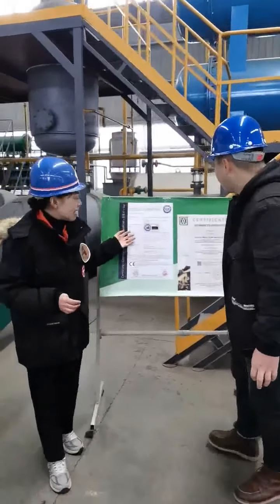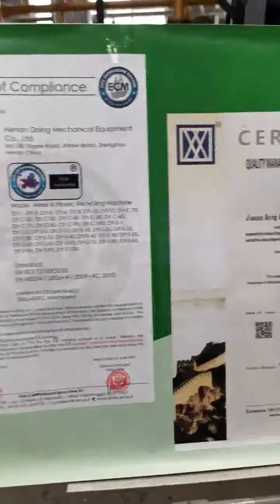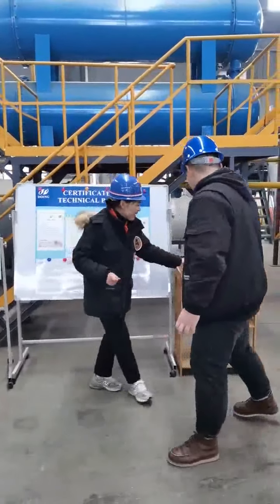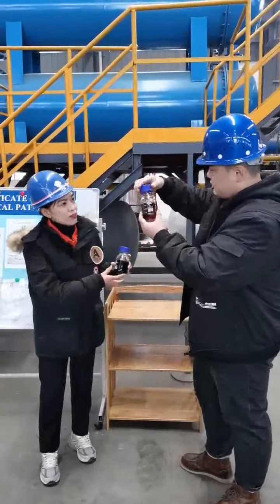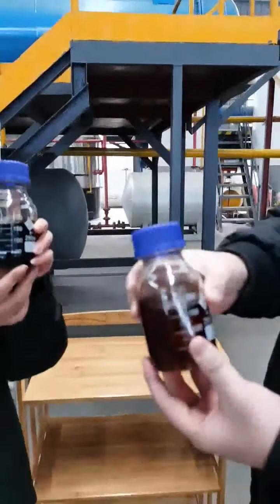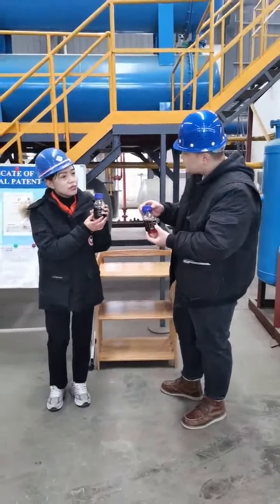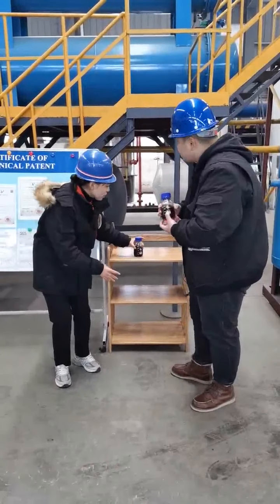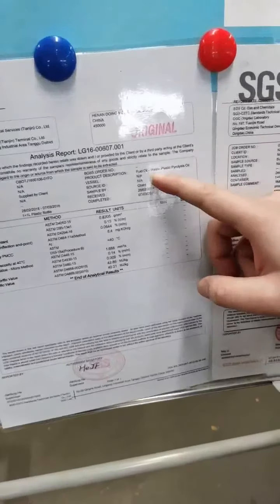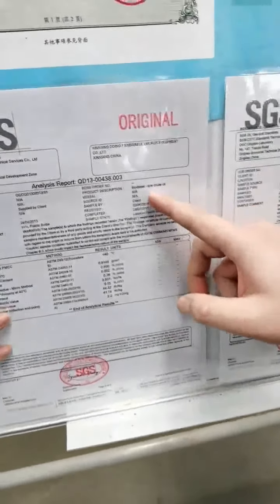Do you want to have a look at the fuel oil? Yes, of course. This is the sample oil from the pyrolysis plant. You can get a different degree of oil from the pyrolysis plant, but they all belong to heavy oil and are mainly used as heating energy. We also have the SGS test report. This is waste plastic oil — it is a little clear. And this one: tire crude oil.